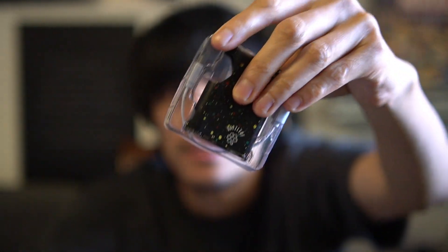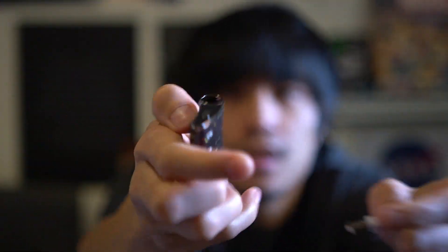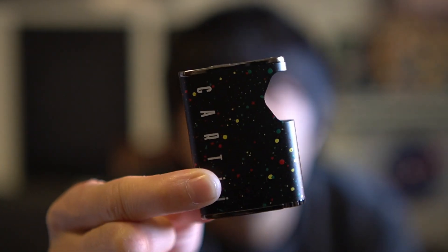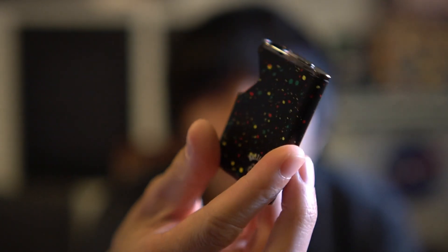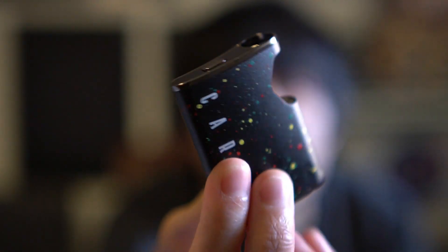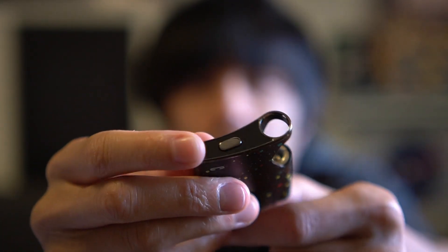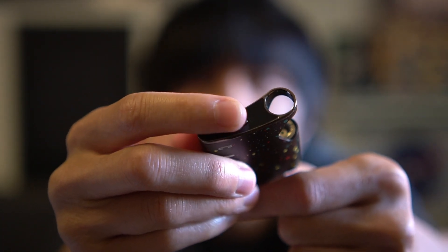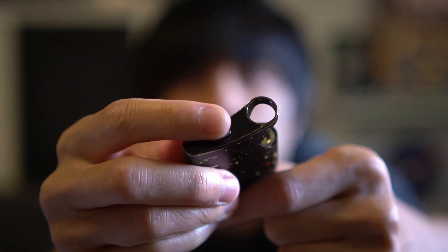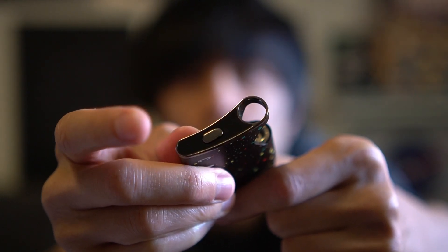Typical battery stuff — comes with the battery and the wire, that's about it, and there's possibly a manual somewhere. Here it is — a nice looking battery with a paint splatter design on it, really nice. You can see the Cardi logo right here as well. To turn on, press the button five times — one, two, three, four, five. Five clicks to turn off as well.